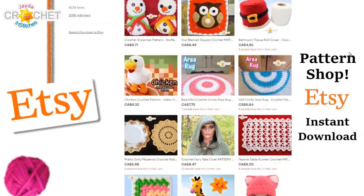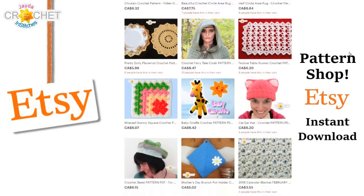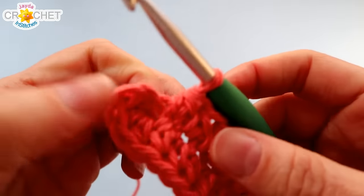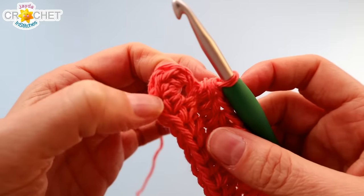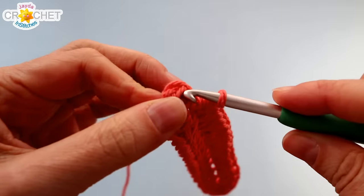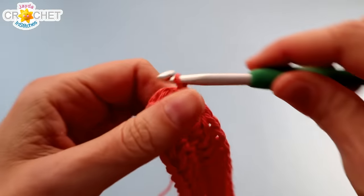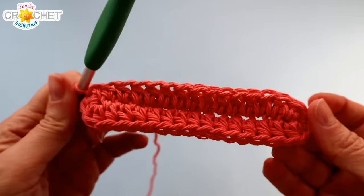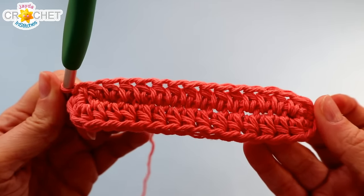Please visit our shop and purchase a pattern — it helps support our show, and we'll put a link in the description box below. 14 half double crochets later, that brings you back to the beginning. You're going to join with a slip stitch to the top of the first half double crochet you made, and you should have 34 stitches all the way around — that's the very bottom of our little sack.